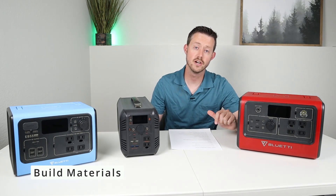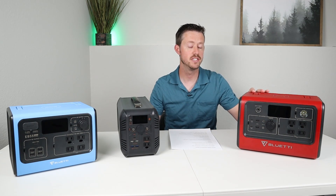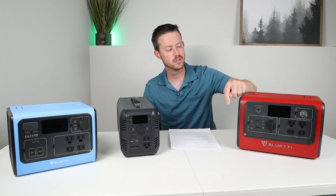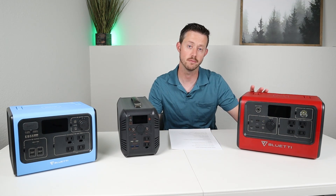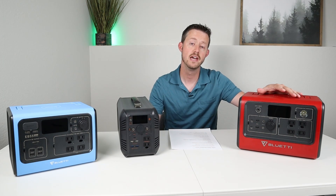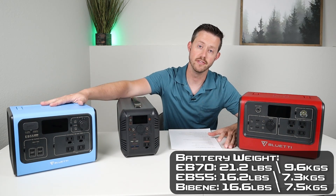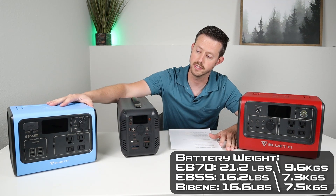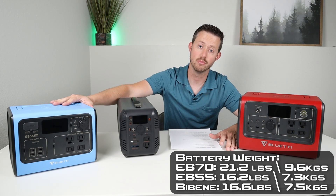Let's talk about build materials, the chemistry inside, and the weight of each of these batteries. The EB70 is the biggest battery here. It's mostly built of plastic — it has two halves that are glued together and it's not serviceable. You can't take this apart unless you cut it open with a saw. It has lithium iron phosphate cells inside and it comes in at 21 pounds. The EB55 has a very similar design — plastic construction, two halves glued together, lithium iron phosphate inside as well, and it comes in at 16.2 pounds.